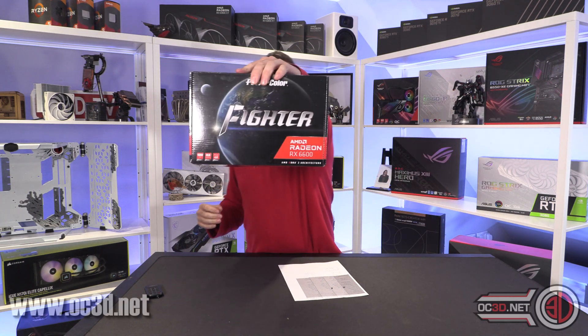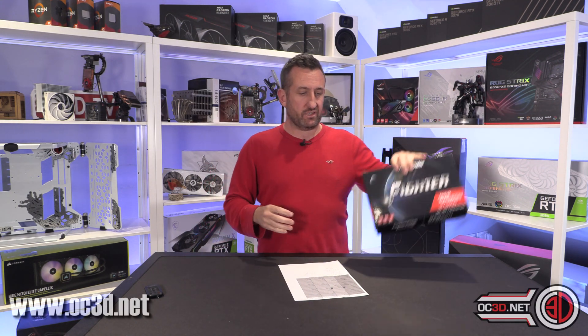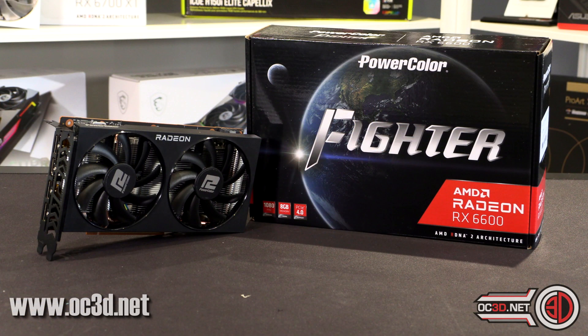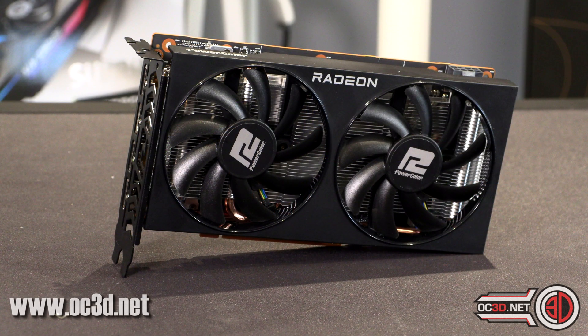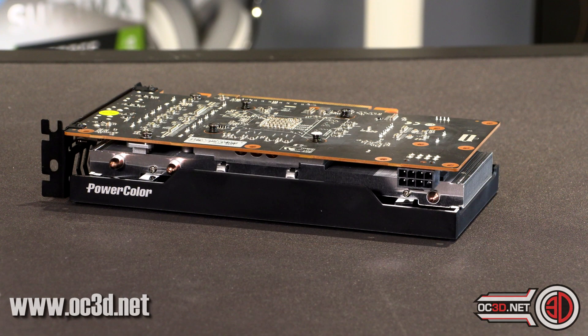Hey everyone, it's TTL back with another video. Today we are going to be taking a look at the PowerColor RX 6600. This is the card that AMD has sent to me for a 6600 review. Because we are having a new card launch with vendor cards only, meaning you're not going to see any generic AMD ones — or at least that's what I've been led to believe.